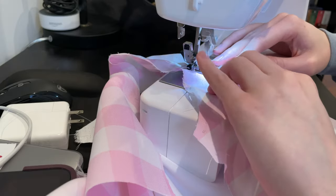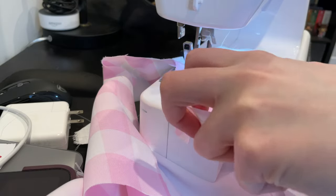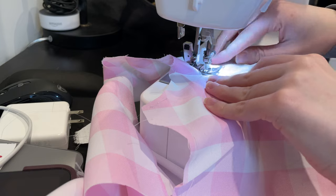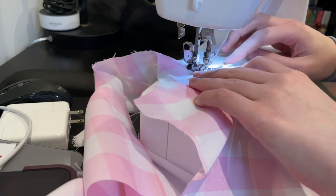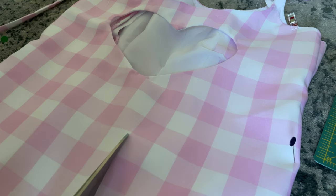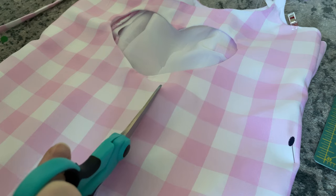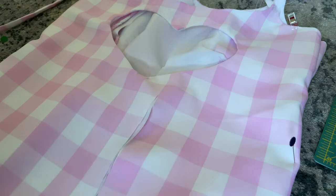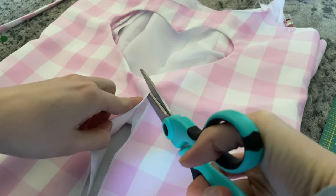I tried a bunch of different ways to get the seam above the heart to look as clean as the heart and the front seam, but that just wasn't possible. So I ended up having to top stitch it, but it's not that noticeable and the hair covers it anyway. With that figured out, I attached the straps to the back and then very carefully cut the back where it's going to open, putting a little button closure right into the bottom point of that heart — very scary.